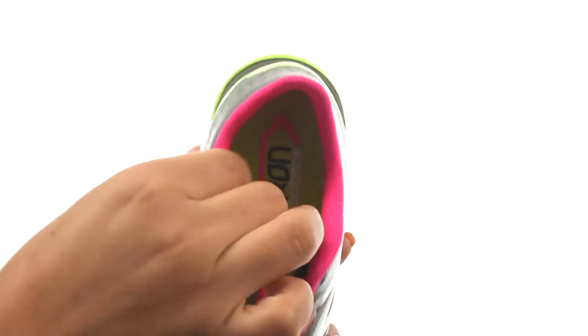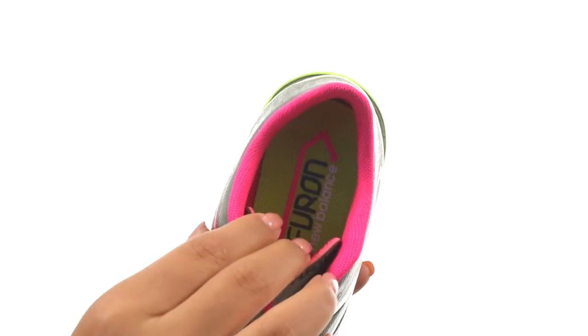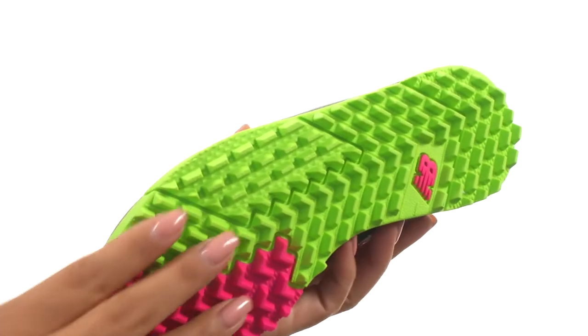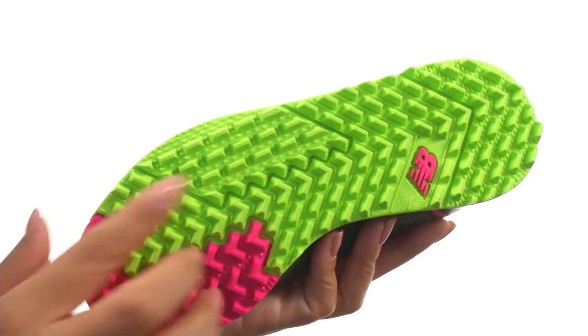On the inside, there's mesh lining with an EVA footbed that gives the ultimate support on firm ground surfaces. Down at the bottom, there's a rubber molded outsole that provides traction on grass surfaces.